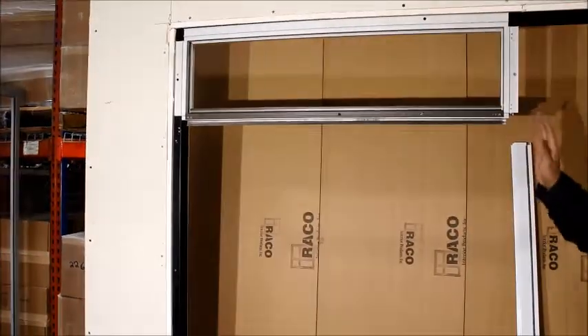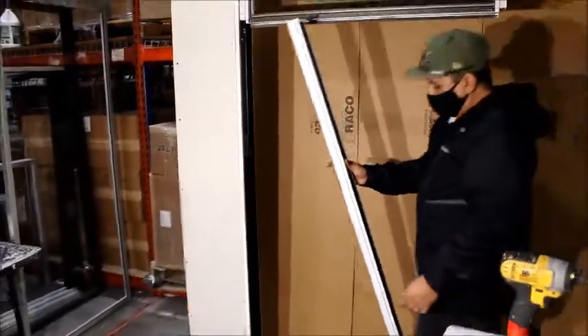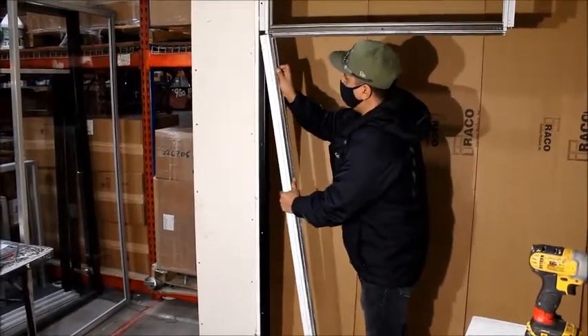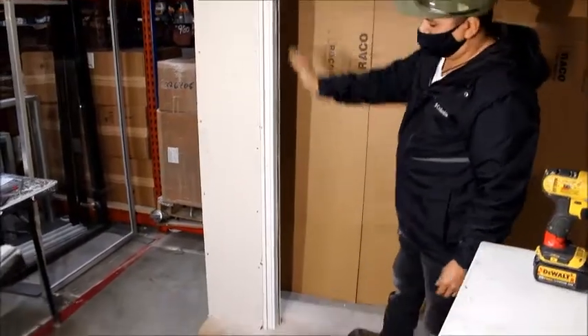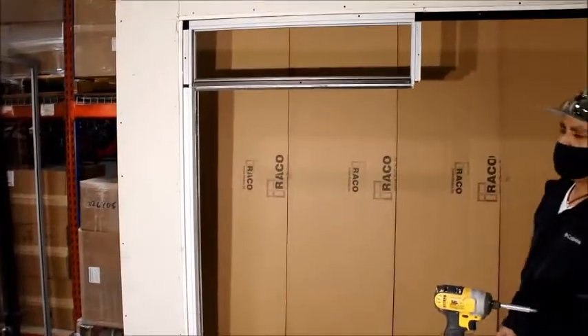Now that you're at this stage, grab your jam material that you had over here to get your measurements. Going at a 45 with your notches, lock it in there, take it over, shoot your laser, make sure everything is squared and straight, tack it on there, and on to the next step.